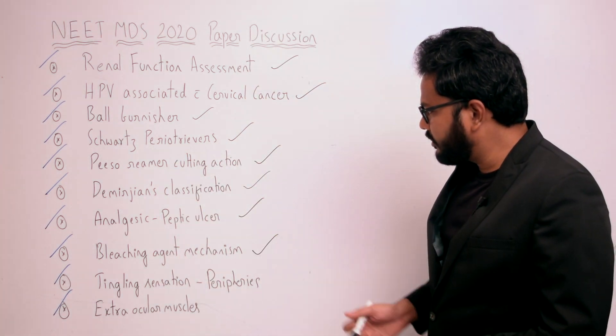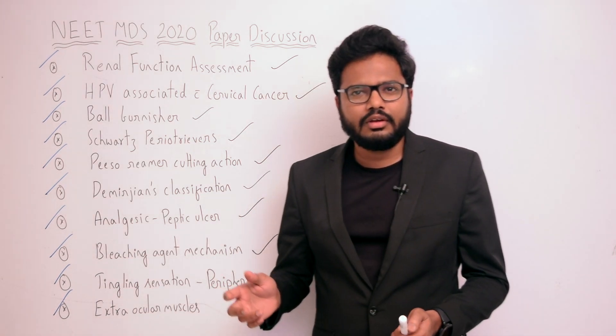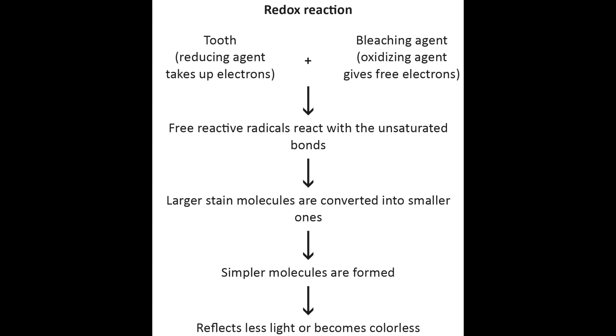Next question: bleaching agent mechanism of action. There is a generalized mechanism mentioned in Grossman. The principal mechanism involved in bleaching is that the oxidizing agent reaches sites within enamel and dentin, allowing a chemical reaction between the discolored segment and the active ingredient — essentially a redox reaction. The tooth is the reducing agent which takes up electrons; the bleaching agent is the oxidizing agent which gives free electrons. Free reactive radicals react with unsaturated bonds, and larger strain molecules are converted into smaller, simpler molecules which reflect less light or become colorless.